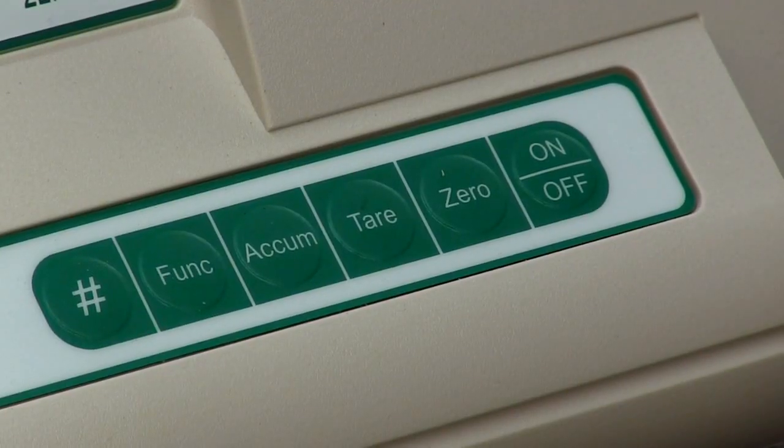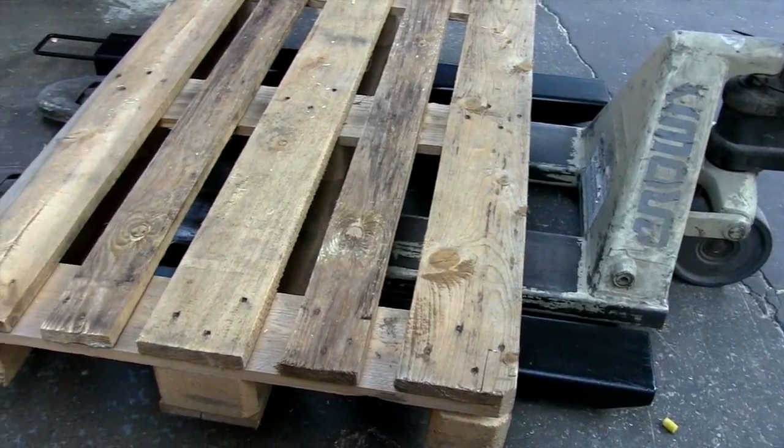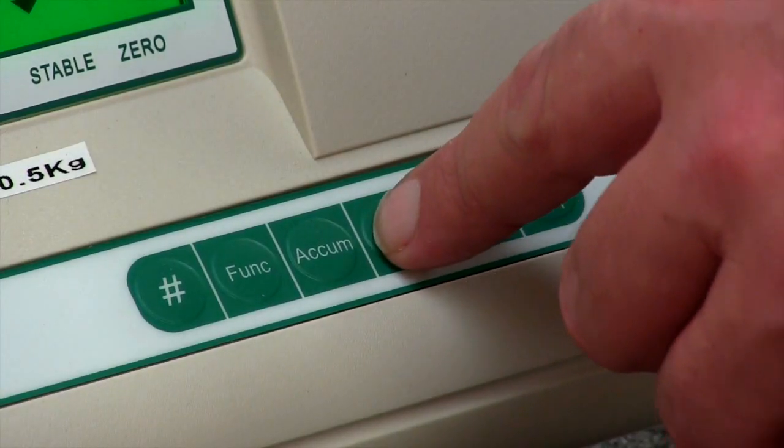The tare function allows you to remove any unwanted weight from the reading of the scale, such as the weight of a pallet. Simply add the item you want to remove from the weight reading to the scale and press tare.